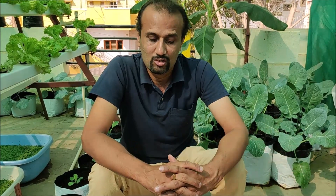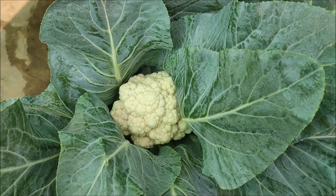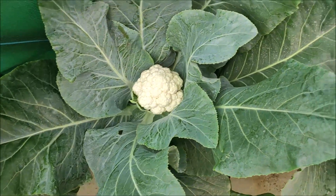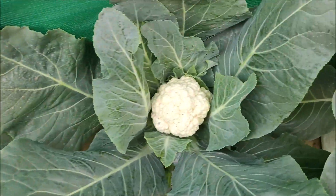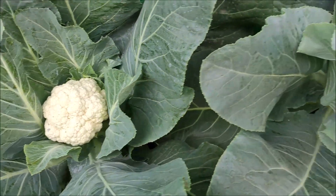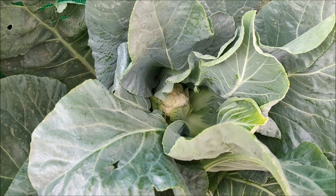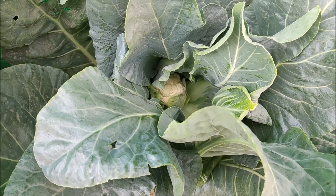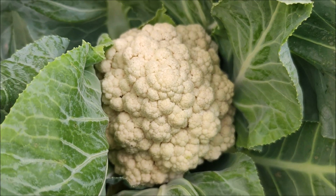I will show you. This is the best way to grow so many things for yourself. You see those lovely cauliflowers, which are so healthy and ready to eat. And these are all grown using the hydroponics method — no soil, no pesticides. Look at this, so beautiful, right?